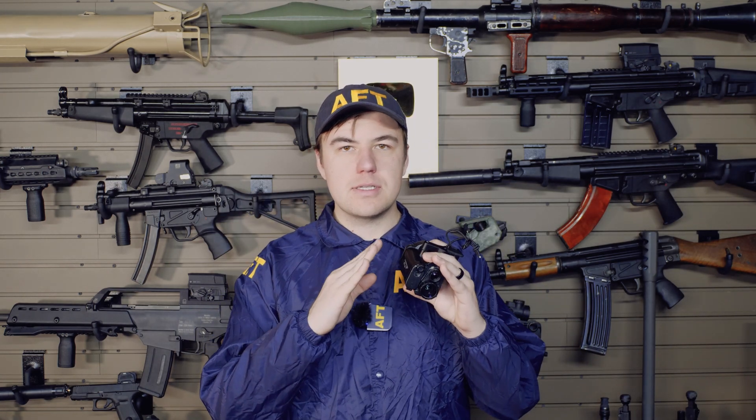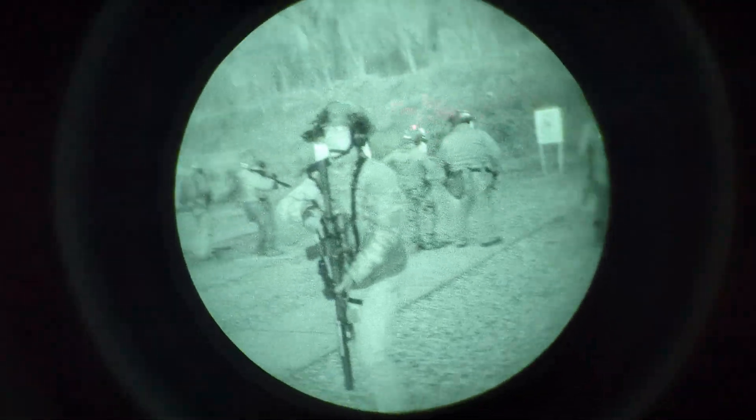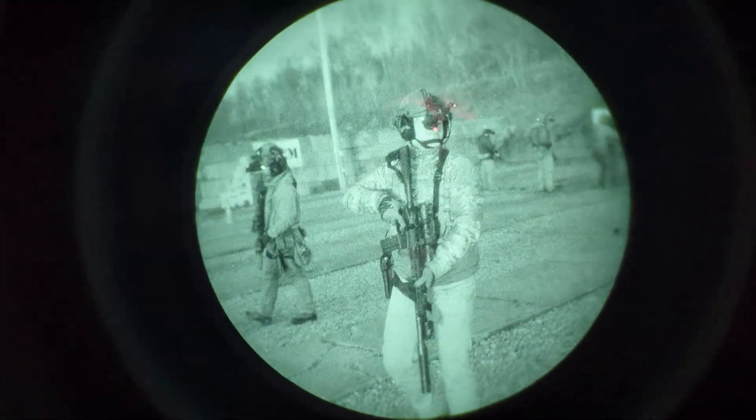In terms of durability, this is IPX5 rated, which basically means you can run it under a kitchen sink to wash it off. It happened to be raining both nights I was using this, and I was able to run it without any water issues whatsoever. That rating does not include dust or debris protection, so this probably wouldn't survive a mud test.